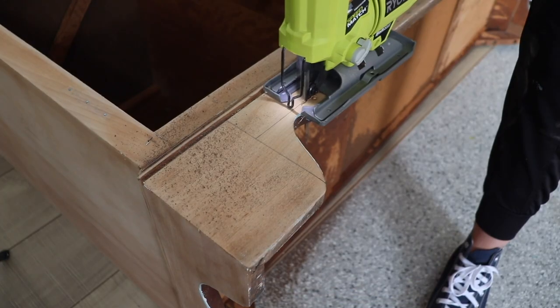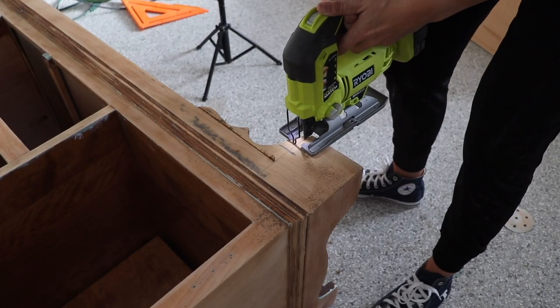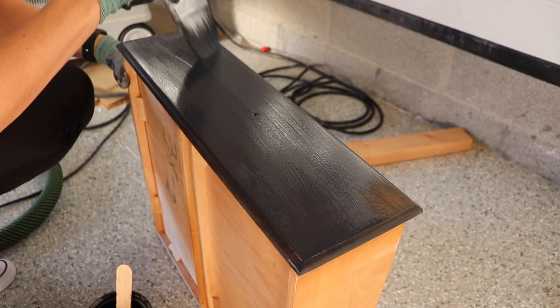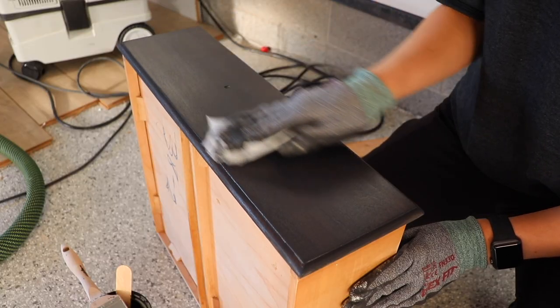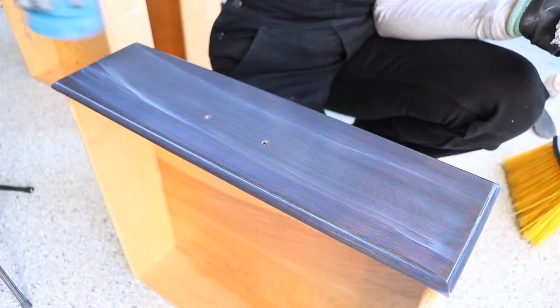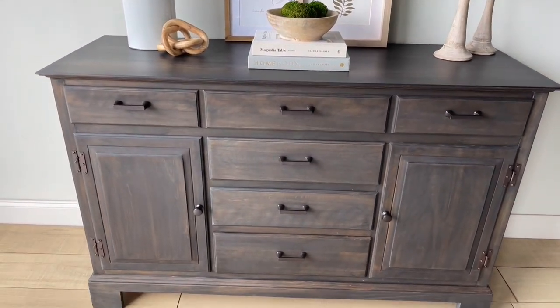This poorly painted piece from the thrift store got this treatment. I trimmed off the scalloping to make the base more modern, and then I did a really pretty charcoal wash that I have seen on some of those popular designer dressers. I sealed it with a protective flat clear coat, and this thing turned into a classic modern beauty.